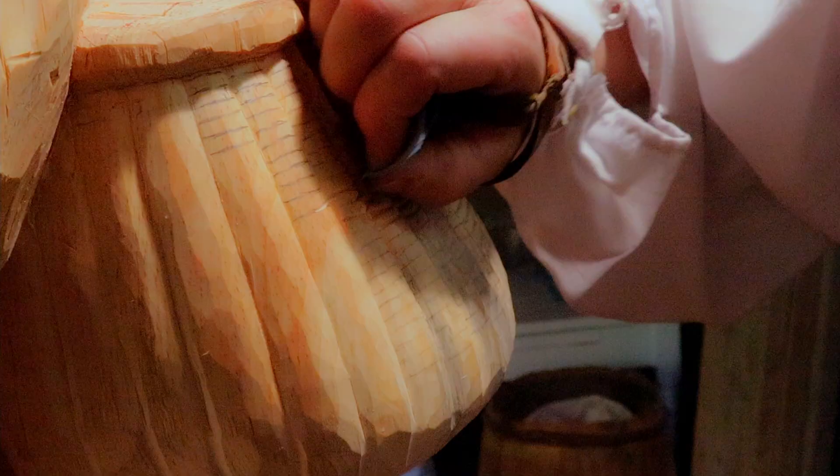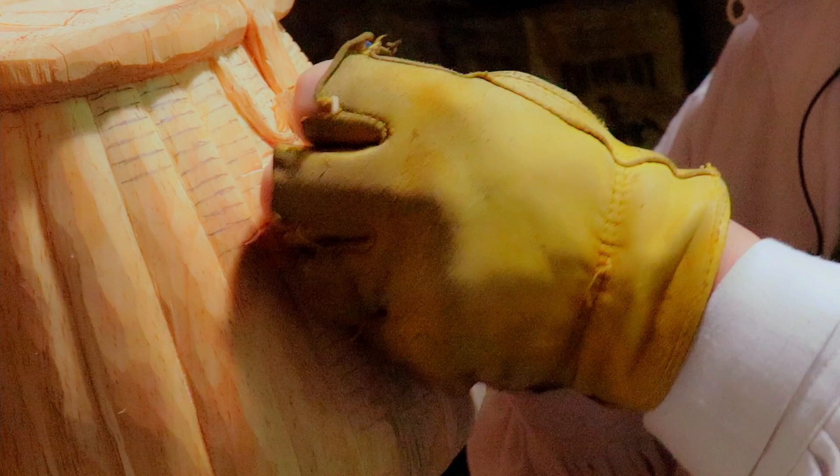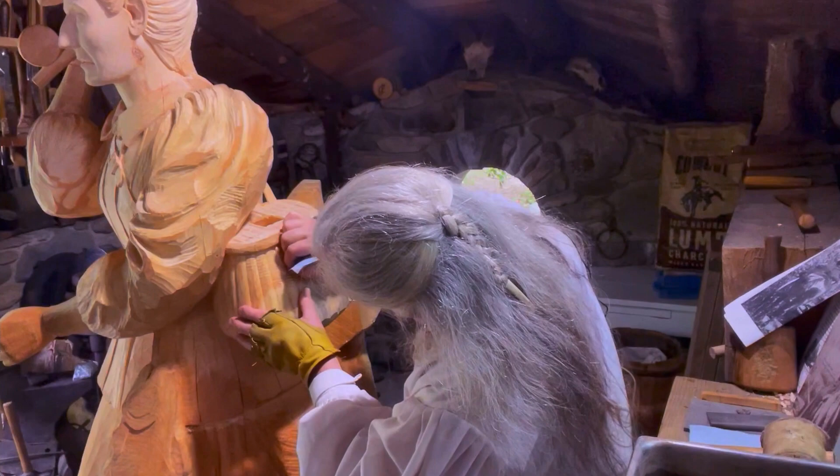Sometimes you have to sand across grain. It's recommended to never do that, but when you have everything laid out cross grain, you are going to follow the pattern. Get with the groove.